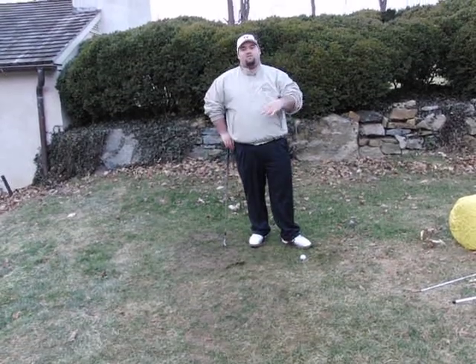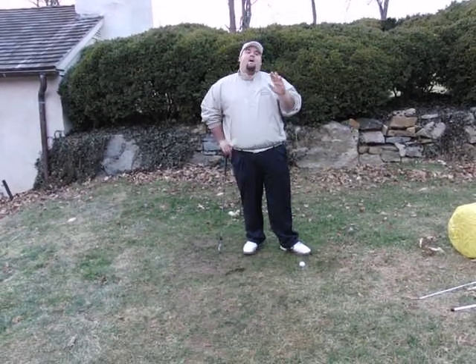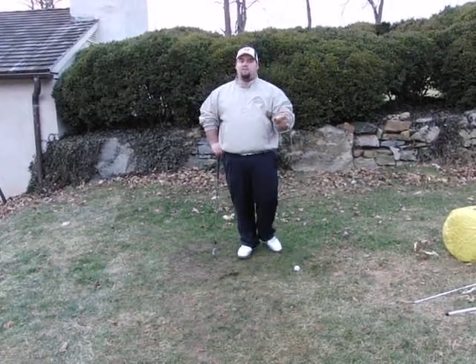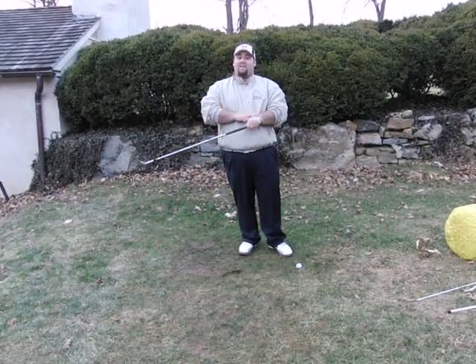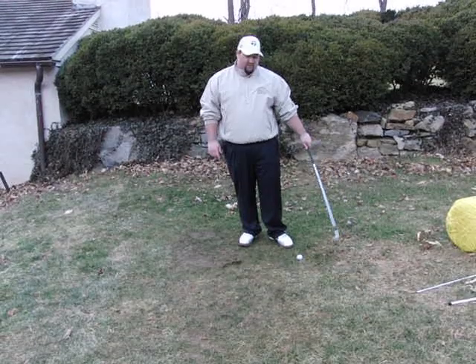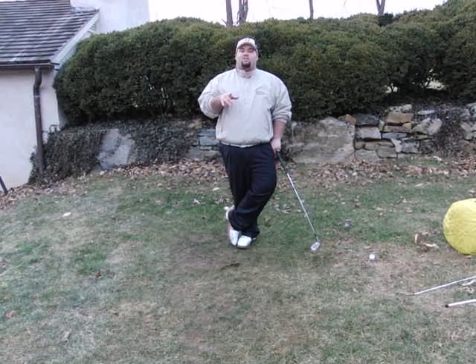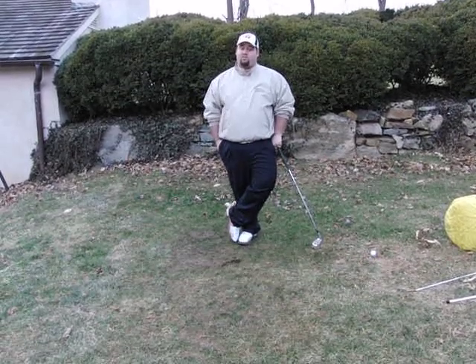So here are the three portions: I defined the flat left wrist for you, told you why it was important, and showed you how to acquire one. I can guarantee you, every world-class golf professional or anyone who's won over the years or is in the Golf Hall of Fame has had a flat left wrist and a bent right wrist coming into impact. Having a flat left wrist is going to make your score drop.